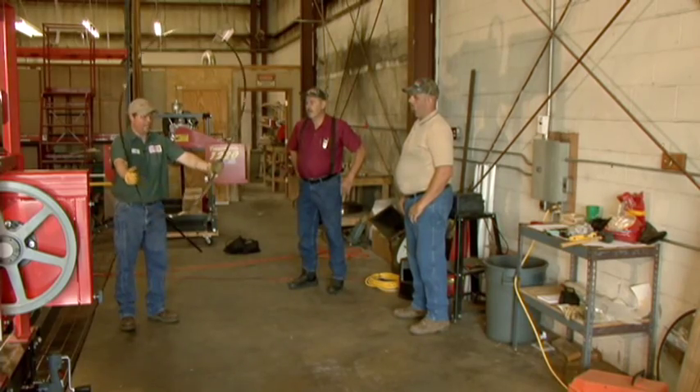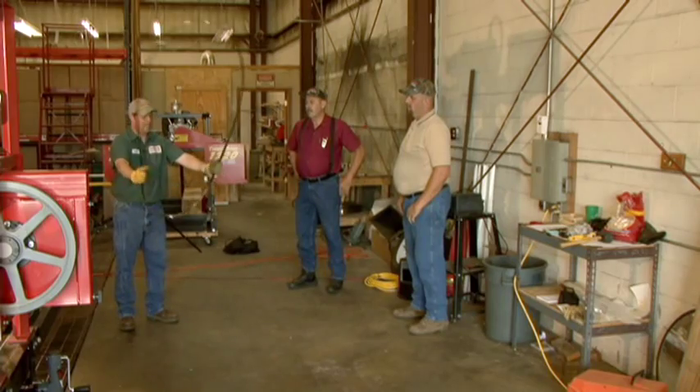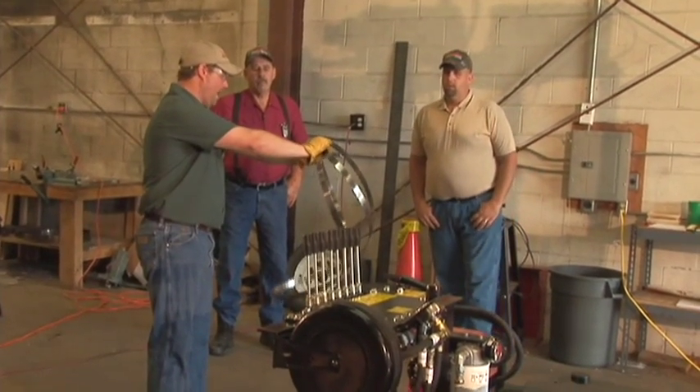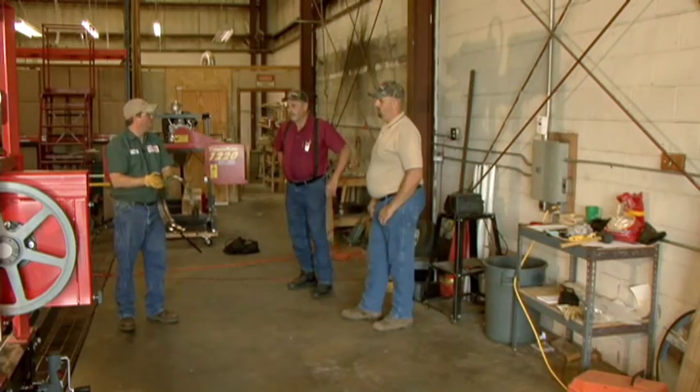And once the blade is bent all the way down, once it folds down in this lowest position there, I'm going to take my thumbs together, just like that. I'm able to grab that loop right there and pick it up and now it's coiled up.